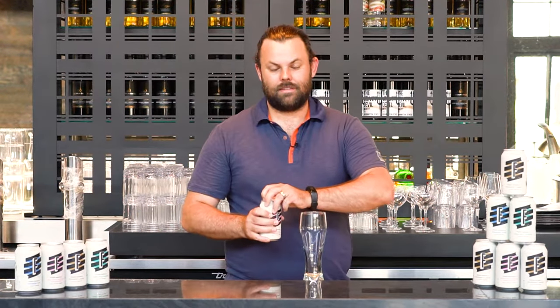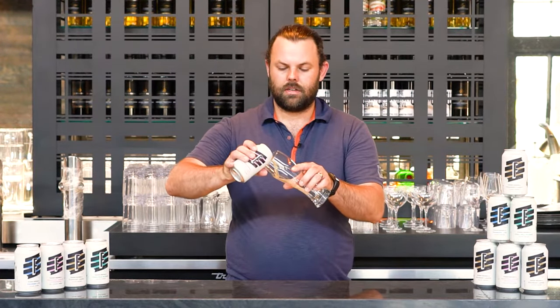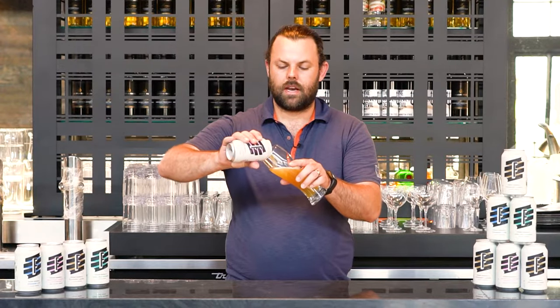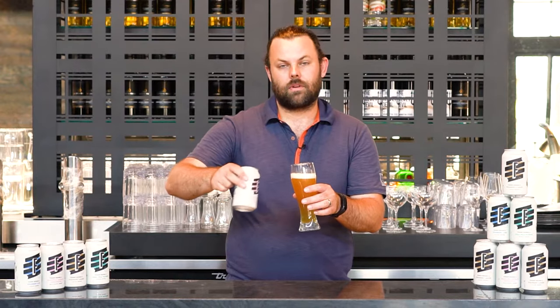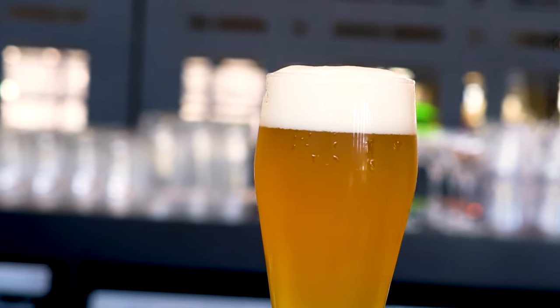You crack the can, hold your glass at a 45 degree angle, and then pour down the side slowly, slowly, slowly, and then quick. This is a Hefeweizen, so it's a wheat beer, so you want to give it a little swirl right at the end. Pour it in. Cheers.